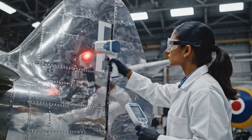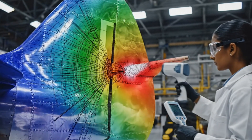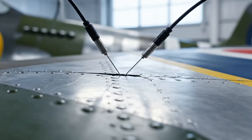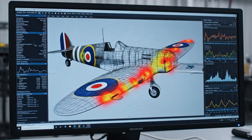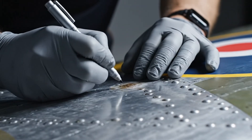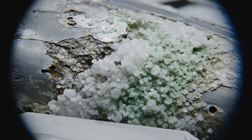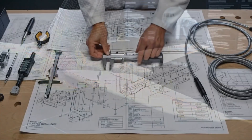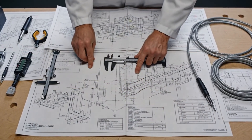The infrared scan confirms significant fatigue. Look at this red zone here — that aligns perfectly with the stress modeling. We need to ground the aircraft.